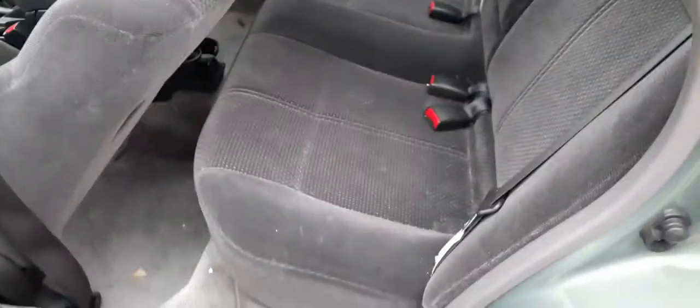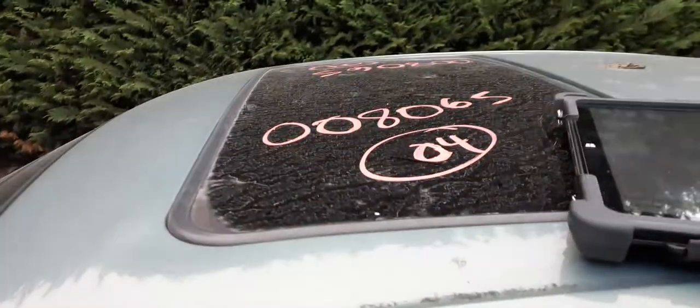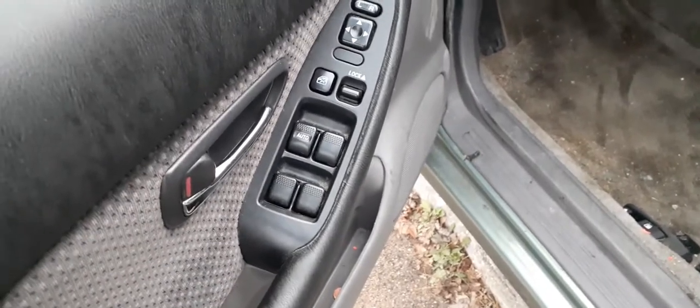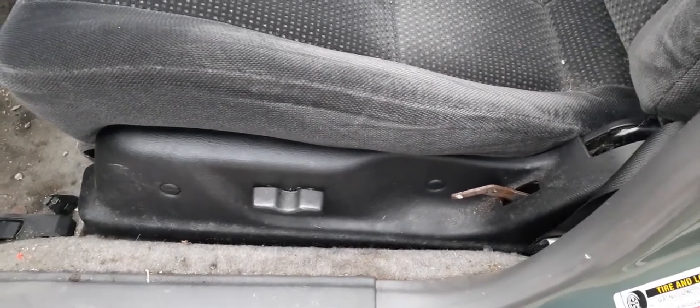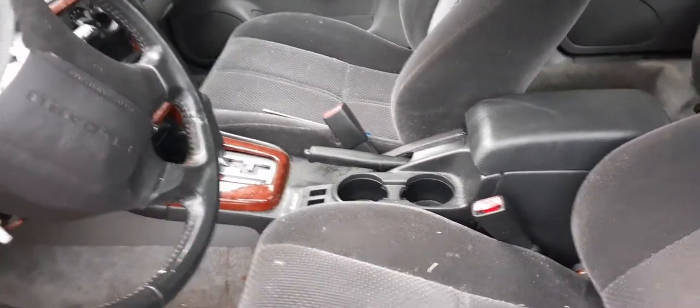Inside you've got gray cloth, as you can see — 4-door, all looks good. You do have a sunroof. Window switches all good in the left front — it's got the single auto. Left side seat is no good, but you do have a six-way or four-way power adjustment. Right side seat is good — it's manual, cloth, gray in color. Trim code to the inside is number 10.